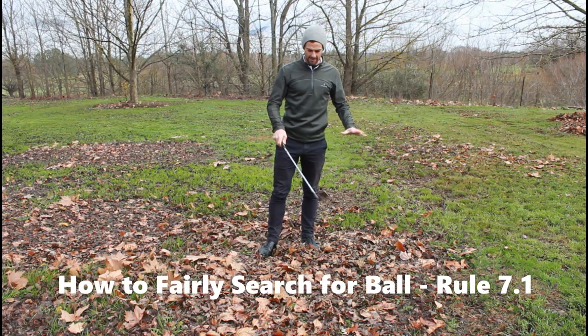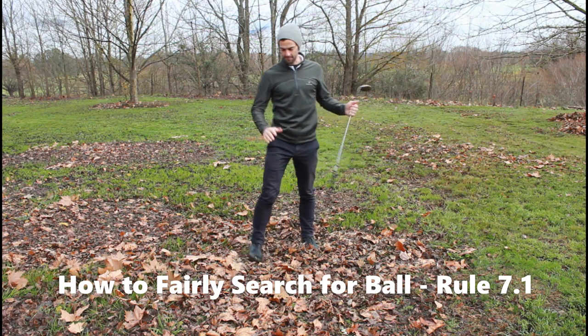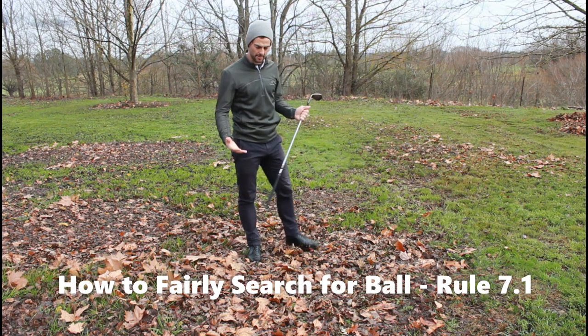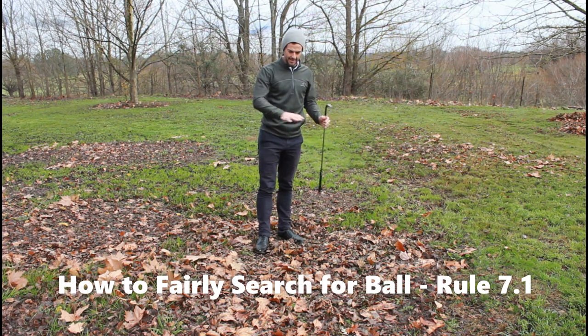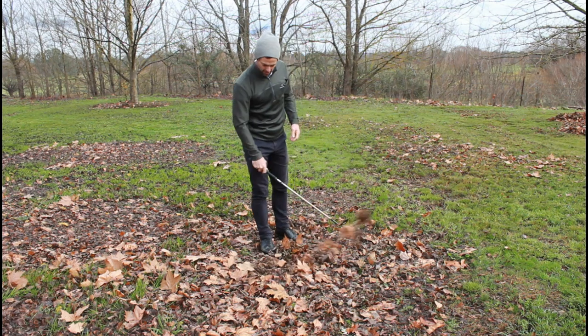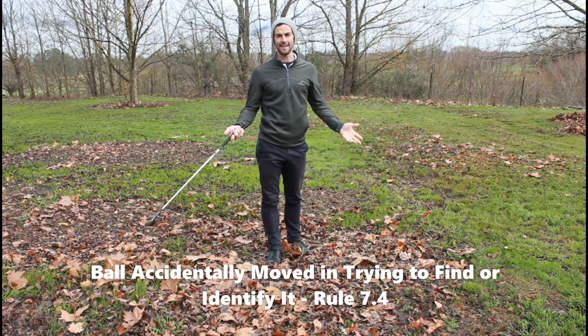I think I've hit my ball in here somewhere. I'm permitted to use my hand, my foot, or a club to search for my ball amongst these leaves and loose impediments. I'm going to try and find it with the club, and I've found it.